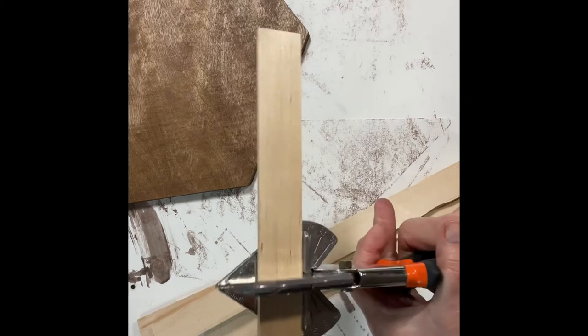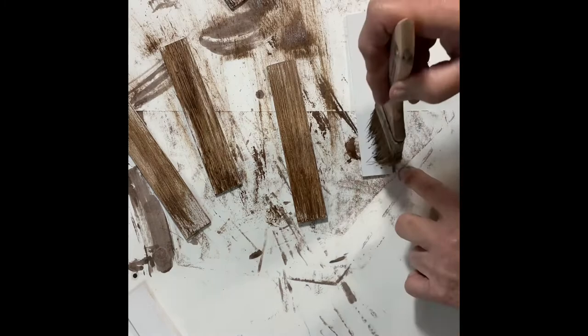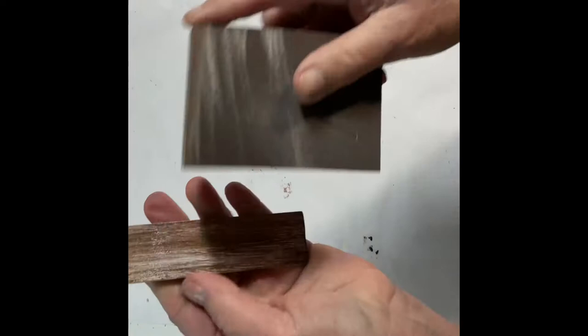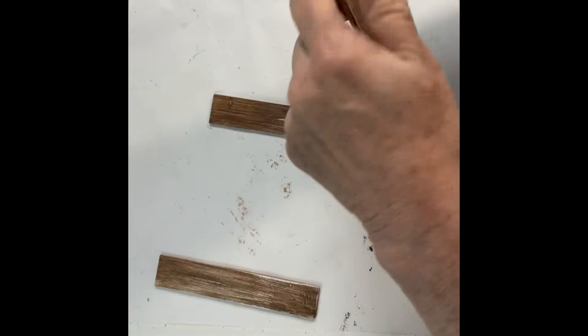I thought I might use my Rust-Oleum chalk paint in Linen White to go for a contrasting look on the edge, so I started by painting them white. After doing that I decided I didn't like the big contrast between the wood stain and the white, so I used my antique wax paint and went over the white lightly at first, then decided I wanted it even darker. Once I had done that I sanded it down a little to give it a distressed look. You can go back and forth with how much distressing you want, or even add a little more white if you prefer — just play around with it till it looks good to you. I then gave everything a coat of Minwax polyacrylic clear spray.